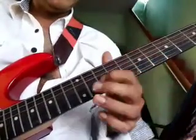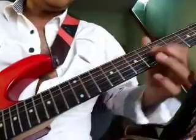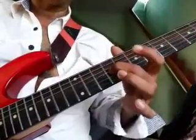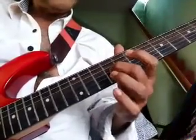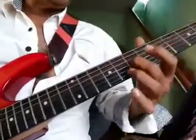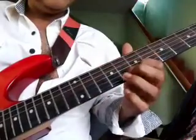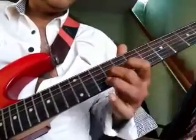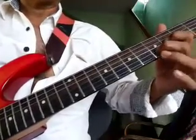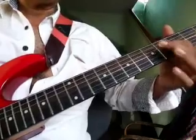2nd string 10 to 7, then from 7 to 5. Then 3rd string from 9 to 7, then 7 to 4.